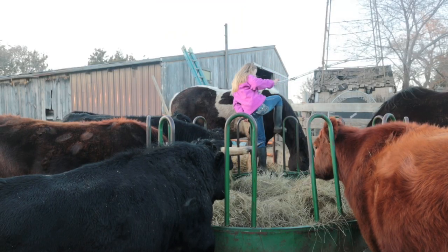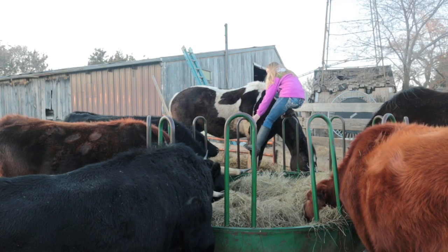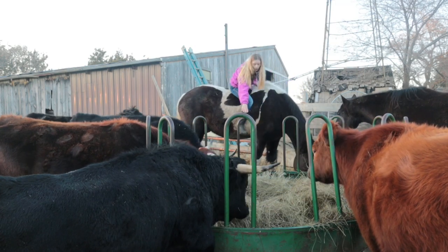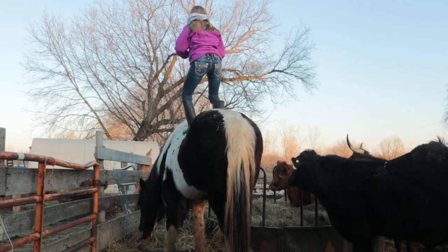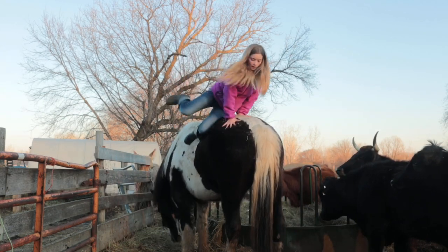Also, just getting on Duke is a struggle. Before we had this hay feeder it was so hard for me to try and get up on him because he's so giant. All right, I finally got up on him. Now I'm gonna get down and try to do something cool. And as you guys know, I can do squats on him as he's moving — I really like to do that!